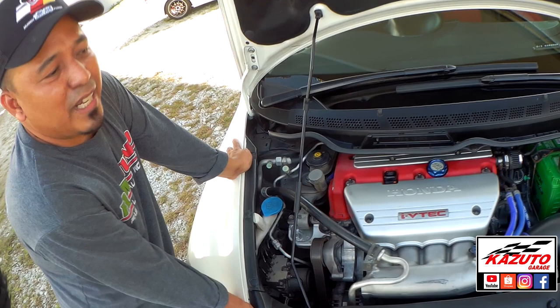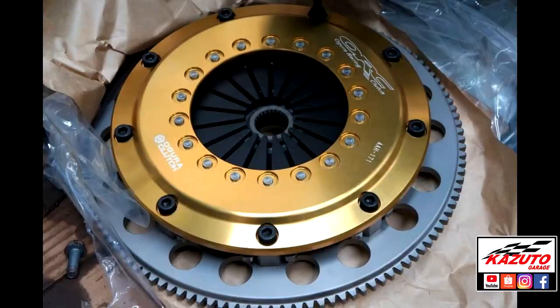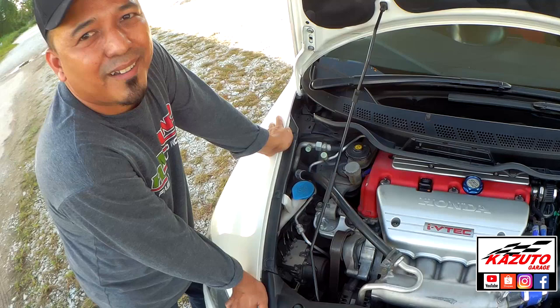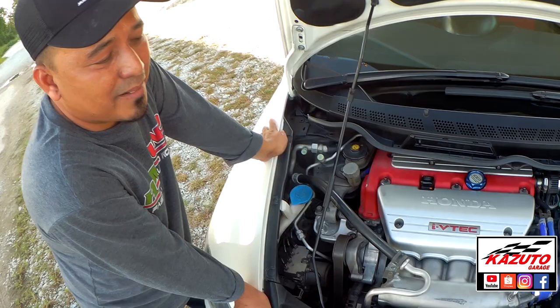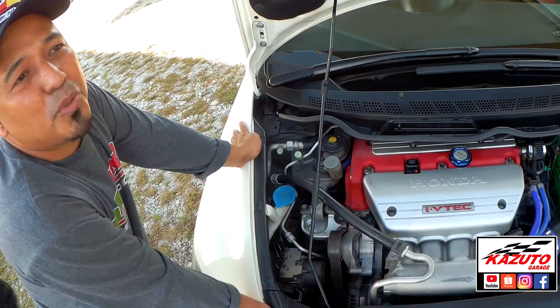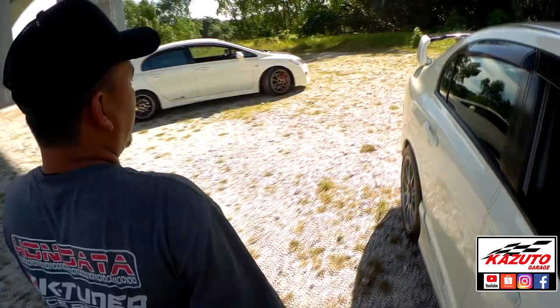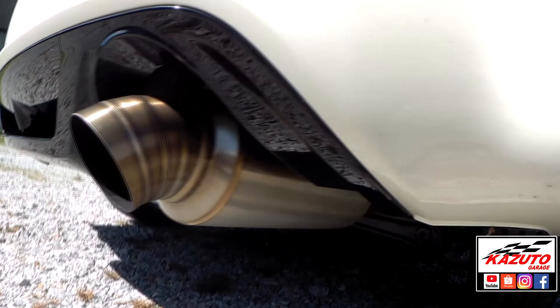Gearbox pun stock, Anandspeed. Clutch kita pakai Ogura — lagi cengkam. Macam mana dengan manifold? Manifold sama juga — Scun 2 Alpha. Pipe pun custom steel 3 inci juga. Muffler belakang blok, 3 inci. Tengok welding dia, dia punya quality — cantik gila.